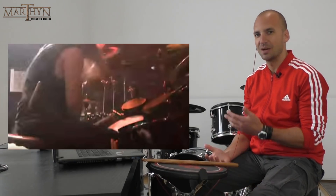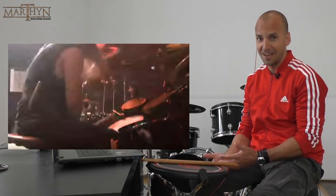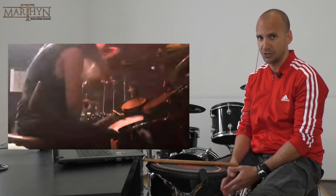Hi, my name is Martin Jovanovic. I'm a drum teacher and in this video I'm going to be analyzing a live drum video of Behemoth drummer Inferno, who is playing Slave Shall Serve.